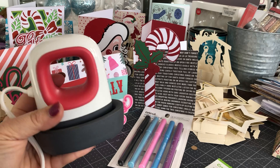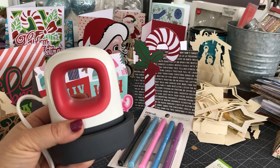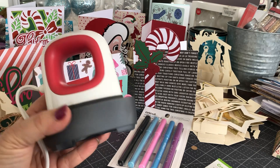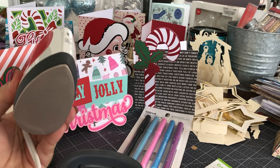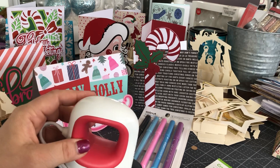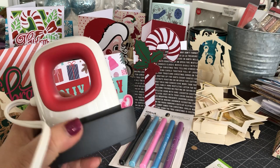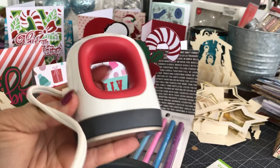Everyone that follows the steps we ask for the contest — which includes subscribing to my YouTube channel, watching a video or two, and commenting on one of the videos — that's all you have to do to enter to win one of these wonderful Cricut EasyPress Minis.